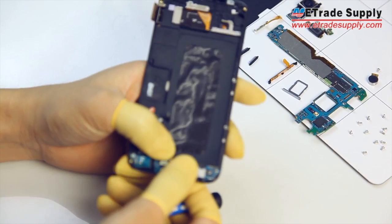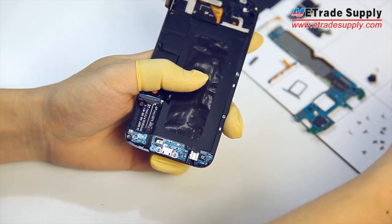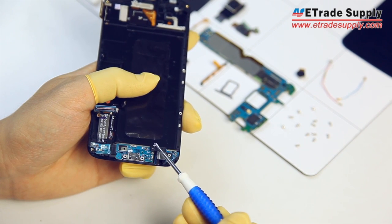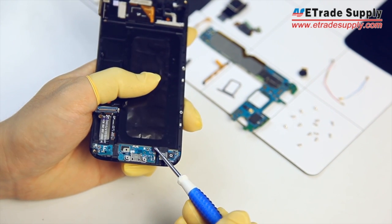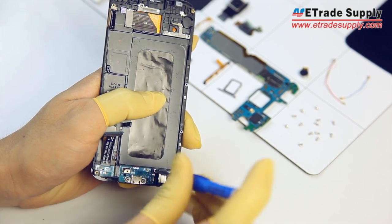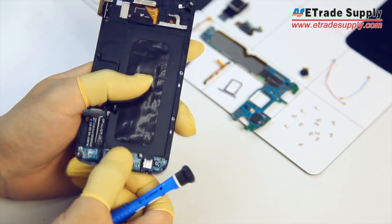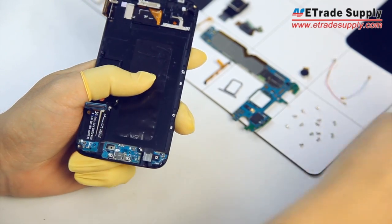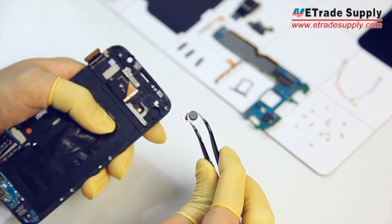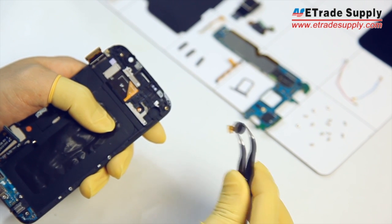Then you'll want to get your screwdriver and place the screw next to the AUX support. Now we're going to replace the small parts. First, the vibrating motor — just make sure it's lined up and press it back into place.